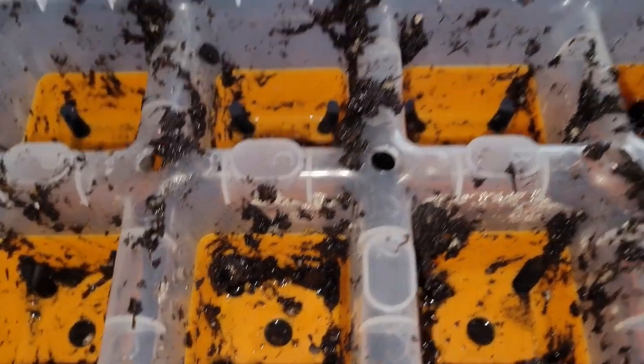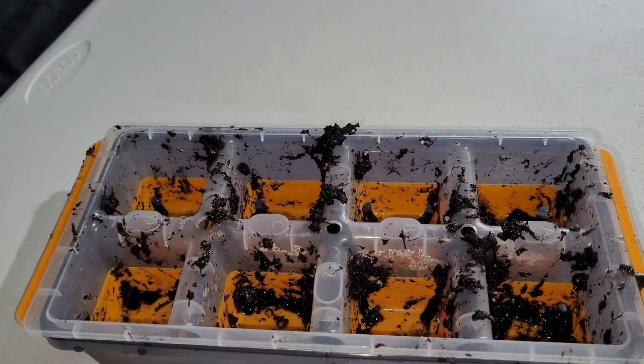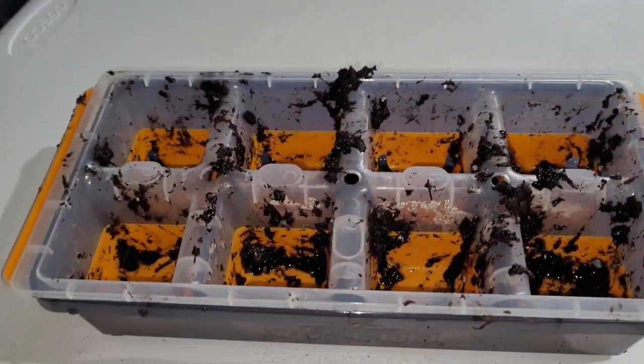Speaking of mess — always make sure to clean out your seed starting trays. You want to make sure you clean them out just in case there's mold, or mites, or something — maybe one of the plants had something and you don't want it transferring to other plants. Anytime you're using reusable containers, it's a good idea to clean them. A good rinse and let them sit and dry out for a while before you use them again is usually good enough.